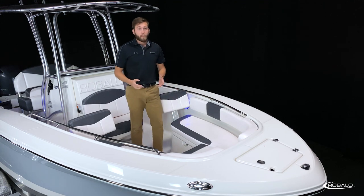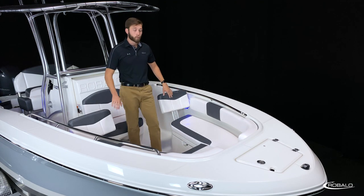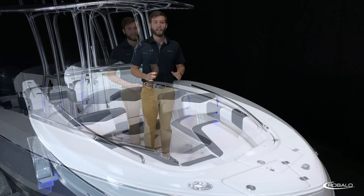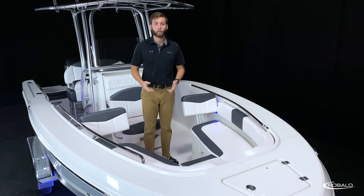A few great options for this area include removable bow backrests, a table with dedicated storage, and two mounting positions to create a casting deck, or with the optional bow filler cushion, a large sun pad.